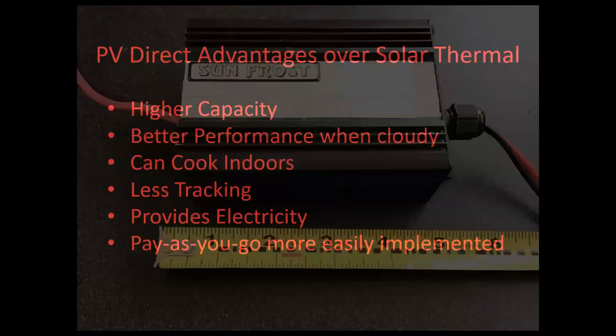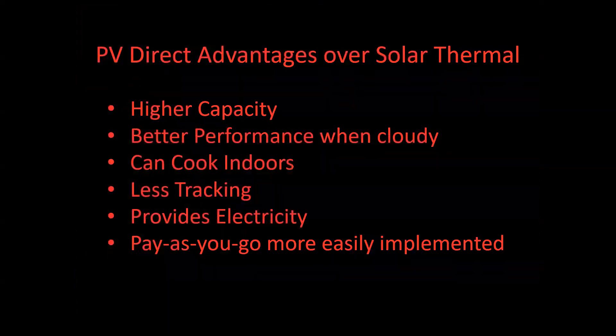A PV direct solar cooking system has a number of advantages over solar thermal cooking. Some of these are being able to cook indoors, better performance on cloudy days, and the ability to provide electricity.